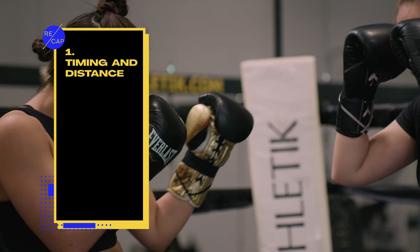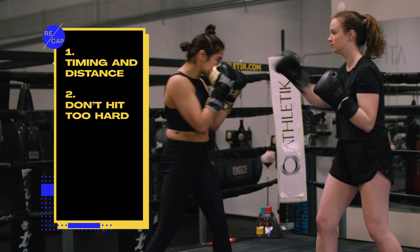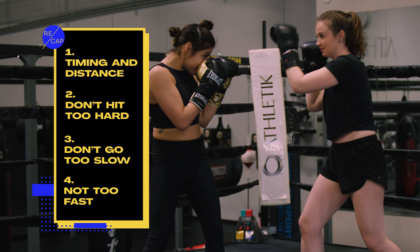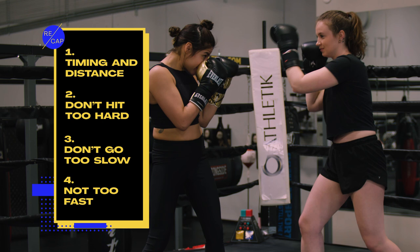Now that you know a little bit about tech sparring, I just want you guys to remember the main things. Tech sparring is not about live contact. It's about using specific situations so you can better understand your timing and your distance. Making sure that you don't hit your partner too hard. Making sure that you don't go too slow because it needs to be realistic. And making sure it's not too fast because everyone has to understand what's happening. I really hope that you use these and be safe. Thanks for watching. Check out more tips on the Olympic channel.